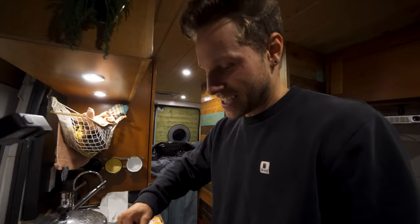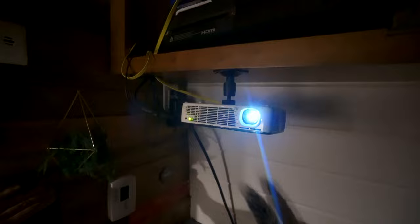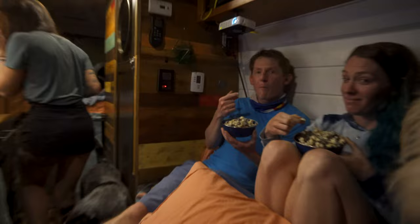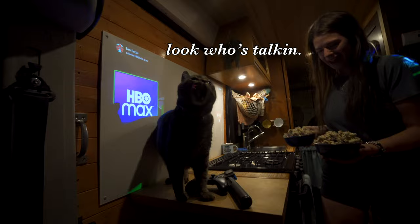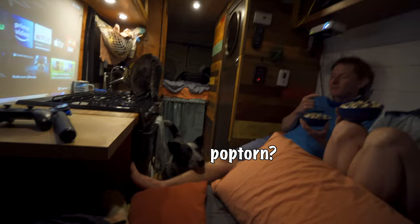The movie night is starting — four people in here, two dogs, and an asshole. It's a movie night in a van. People are getting comfortable and digging into the snacks.